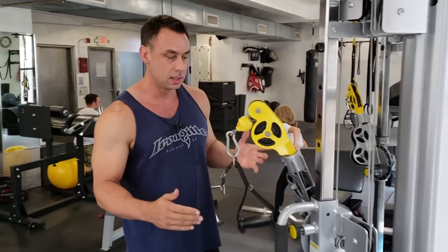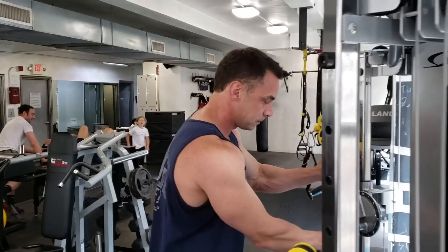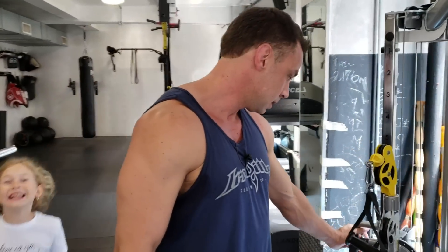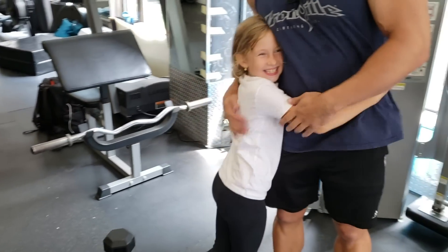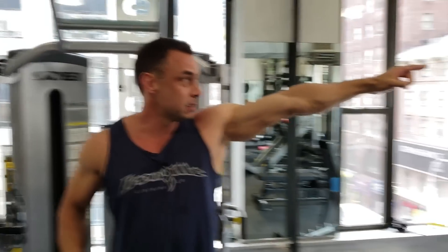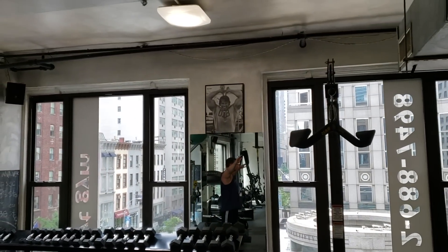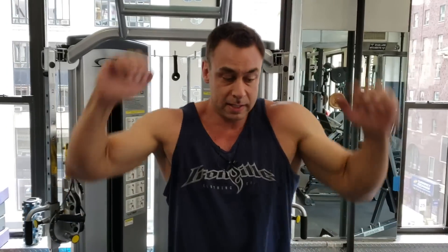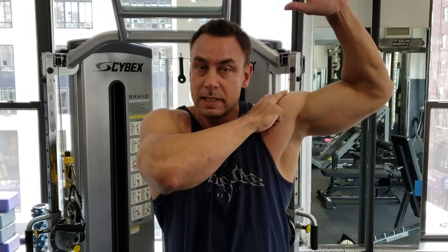Now the question is: what about the stretch position? For the triceps, the stretch is overhead. If you look at Arnold over there, he's got that down pretty well. But most people when they do anything overhead do this or that, and they end up shortening other muscles like the delts.